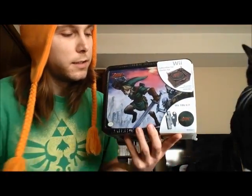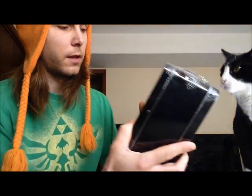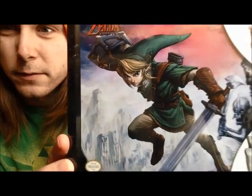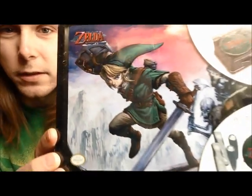The artwork on this is really good — really crisp and clear on both sides. I'll try my best to get it in frame, but it looks really good. So let's go ahead and start opening this up.